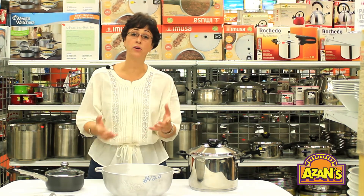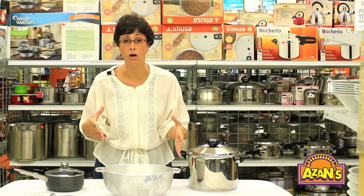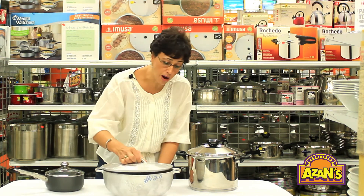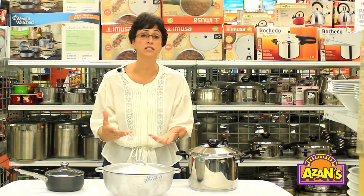Nowadays people are using these pots on electric and gas stoves, so the bottoms are now a lot flatter so they can sit on the stove better. These pots come in all different sizes from one quart to 20 quarts. It's a very good pot if you cook from stove to oven — there are no handles to melt, so a lot of people will brown in these and then put them straight into the oven.